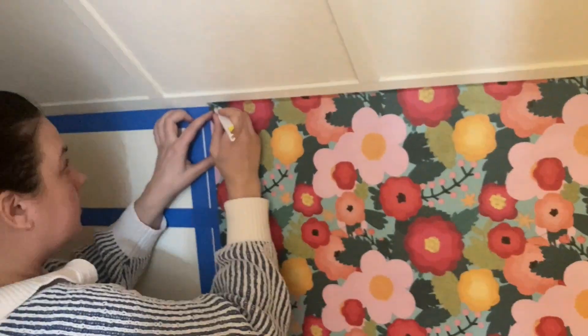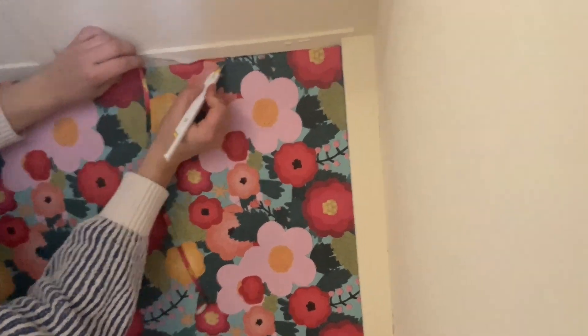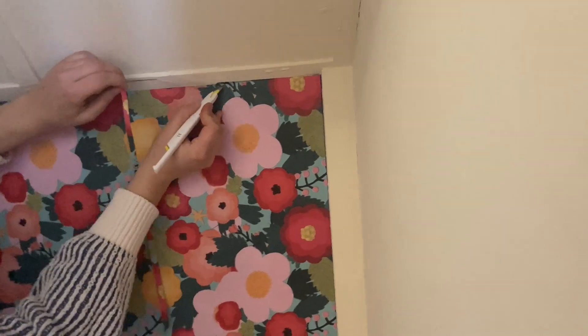Since my walls were not totally square — no walls are — I went back with a pen blade and trimmed away a bit of excess paper at the top. You'll also want to do the same thing at the bottom of your wall along the baseboard line.